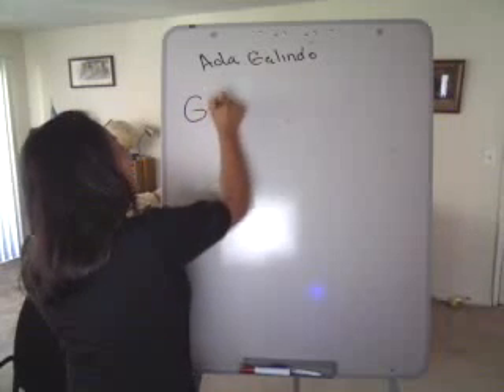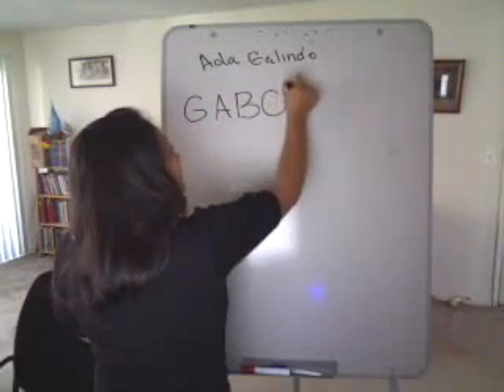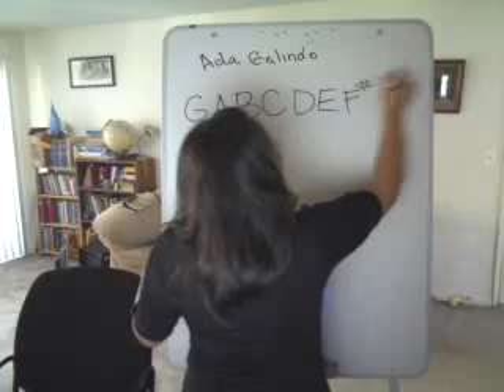So it's G, A, B, C, D, E, F sharp, and G.